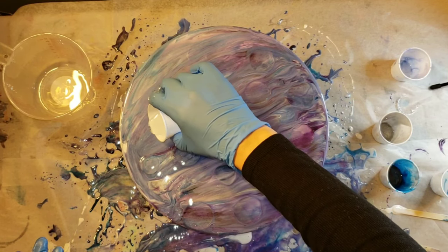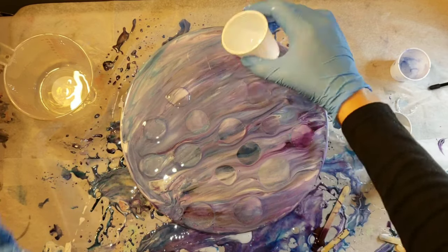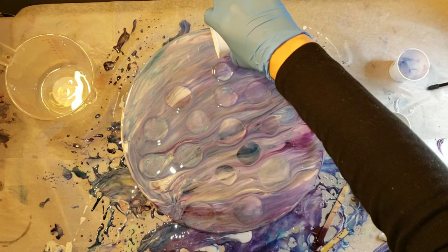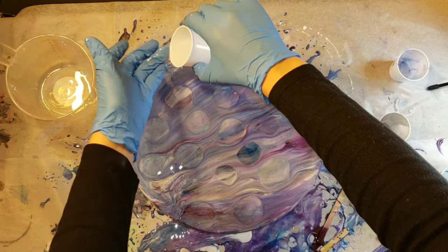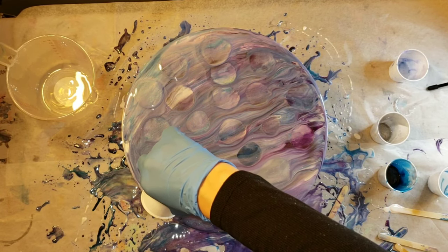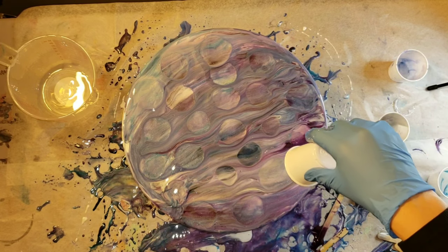Shout-out to Resin Head Abstract Art — if you guys are on Instagram, be sure to follow him, I will link it down below. I saw him do this technique and it turned out really awesome, so I thought I've gotta try that. I'm just about done adding my little circles, and then I'm going to go in with that vase filler and add it in a few spots to give it some nice texture.